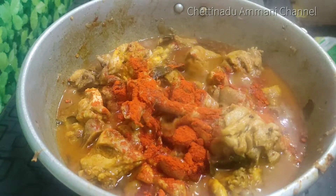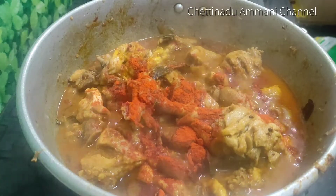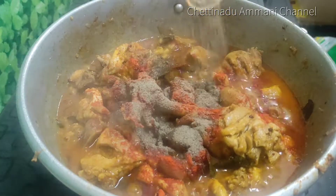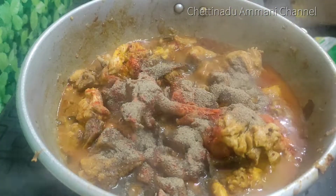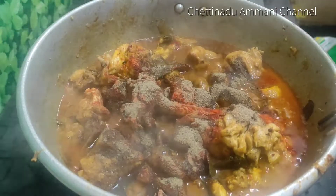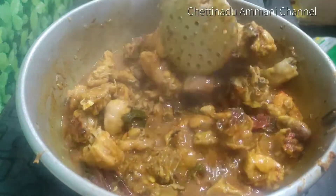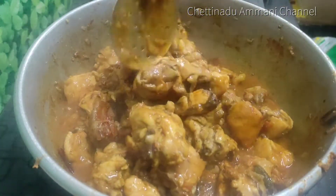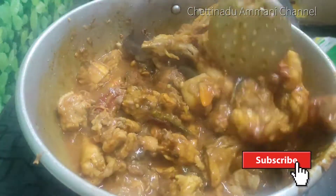Add 1 to 2 spoons of milk. Now let's make a good gravy and a good taste. Make a good taste and add the immunity power to the top. Now let's make a light color.